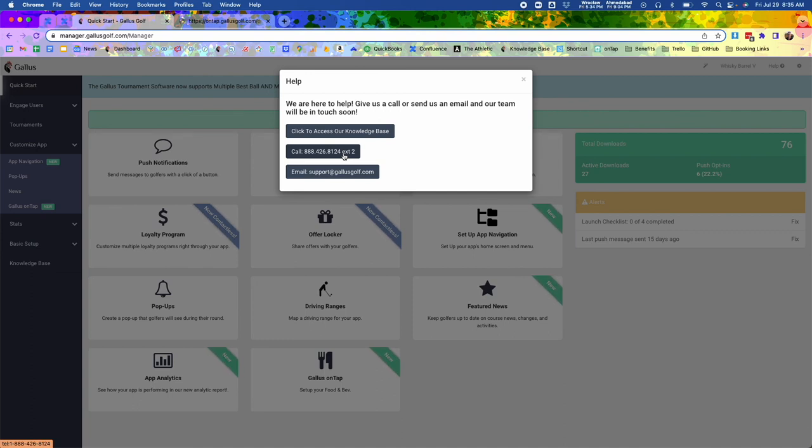Hopefully you found this useful. If you're looking for specifics on how to add items, change settings, or anything like that, check out our online knowledge base at support.gallusgolf.com and search 'on tap' in the search bar — you'll see everything in there. Thanks so much for your time and hope you have a great rest of your day.